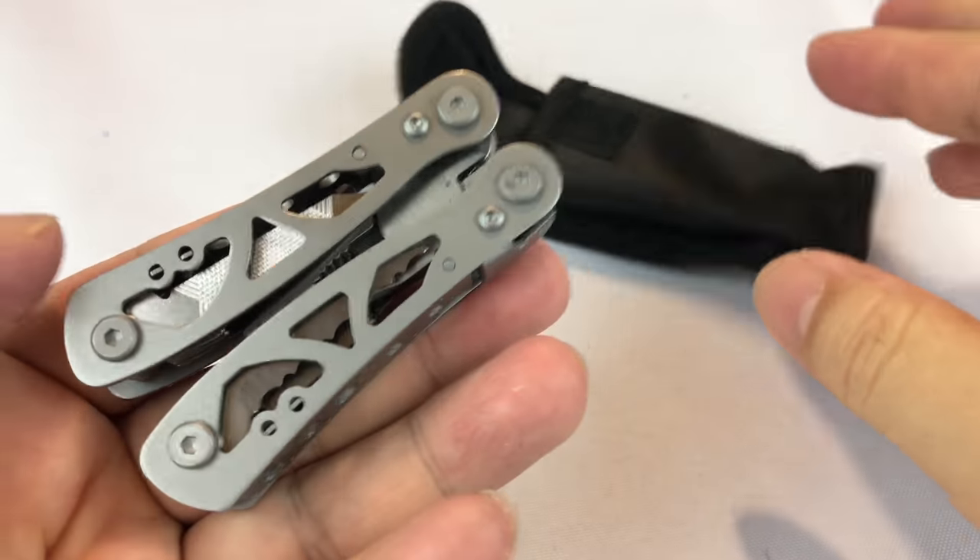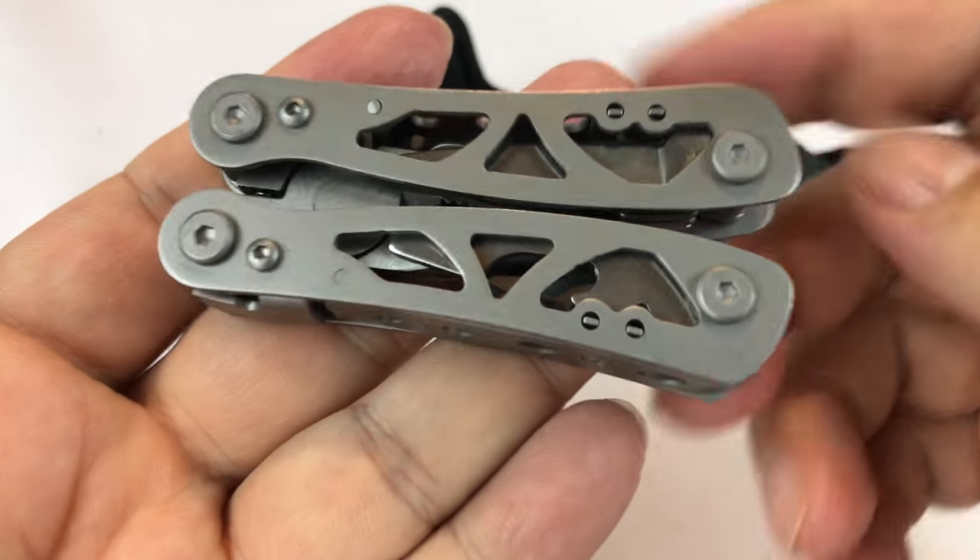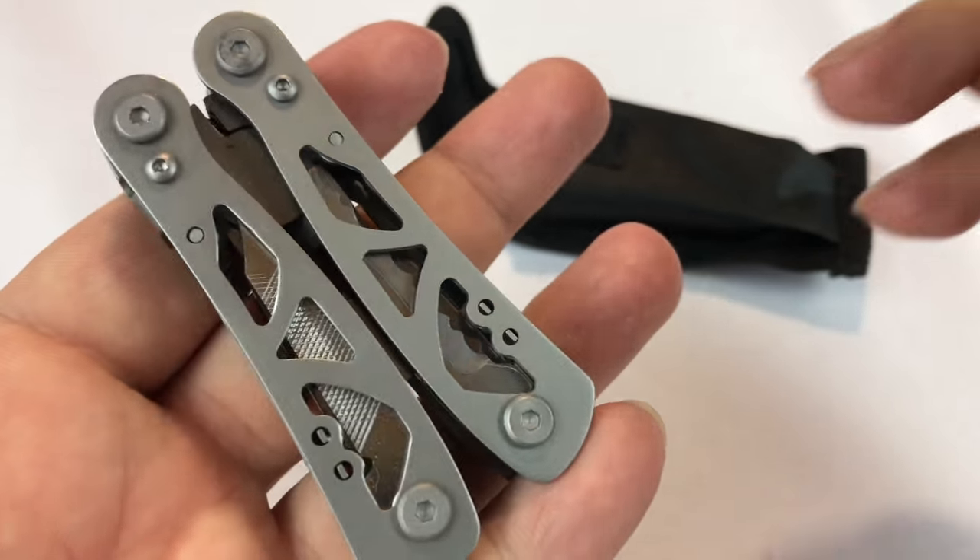I mentioned in another video that I was putting together little EDC pouches so that I could take them with me on trips or in rental cars, whatever. And I wanted to pick up some multi-tools that weren't that expensive. This one was $10.99 — picked it up on Amazon.